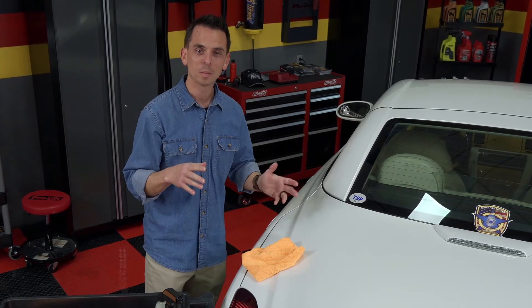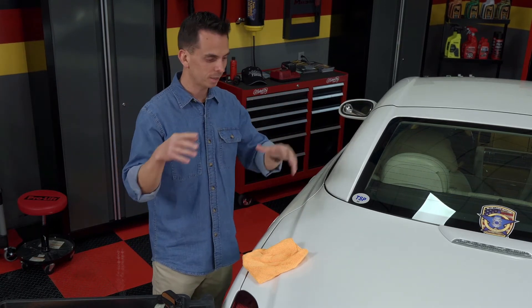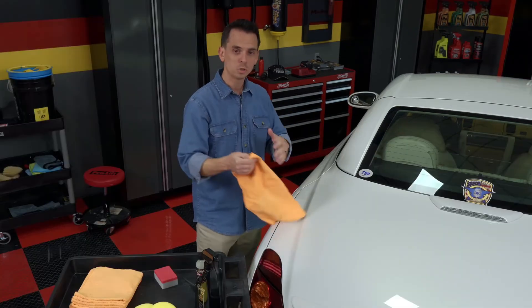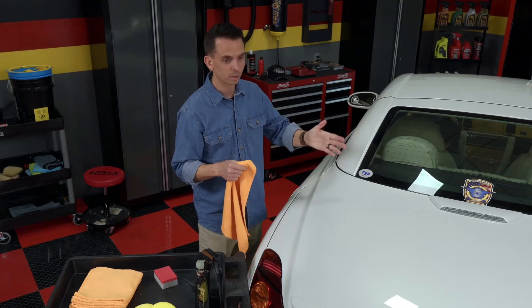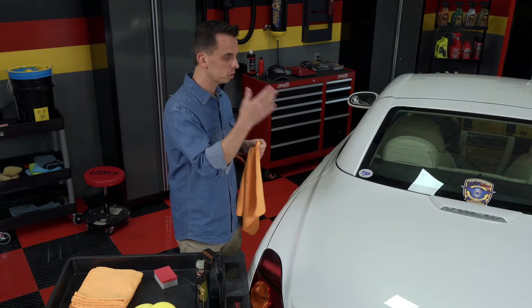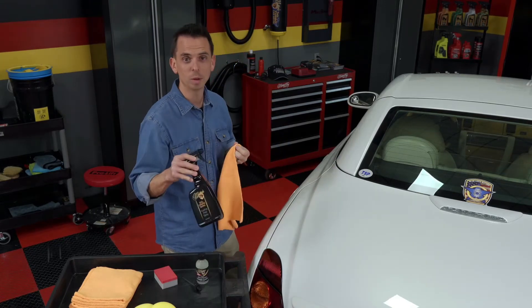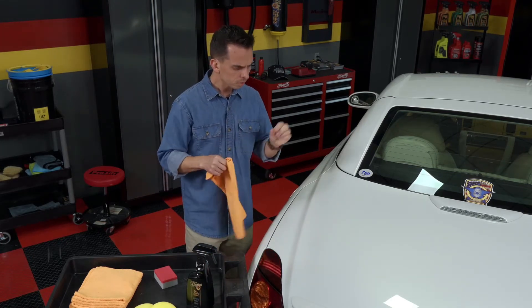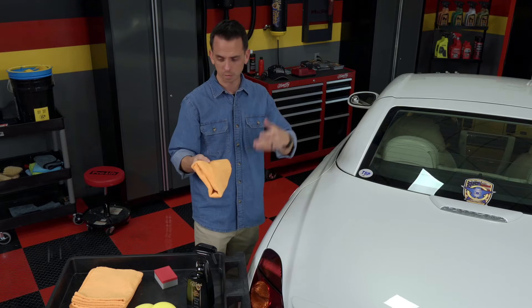Truth be told, it does do the same thing, but the difference is that alcohol is a very poor lubricant. You spent all this time performing all these steps to get your paint contaminant-free and remove any swirl marks — why would you want to use something with poor lubrication? Lack of lubrication leads to increased friction, which means you're going to scratch the paint. A specially formulated coating prep spray contains lubricants as well as surfactants and sometimes a little bit of alcohol to help encapsulate all the gunk on the paint so it's safely wiped away.